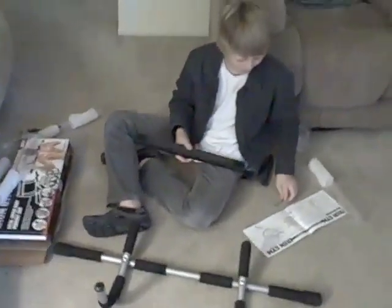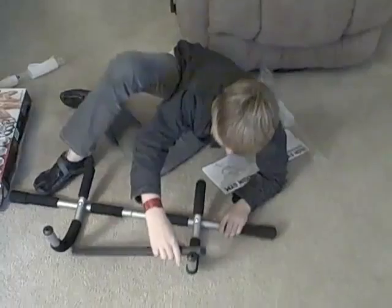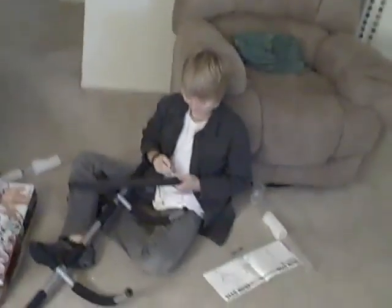Hello my awesome friends, this is Yogi Zen Dude, also known as Greg Lunger, and Joshua — well, hey Nevin — Joshua Nevin Smith Lunger here.